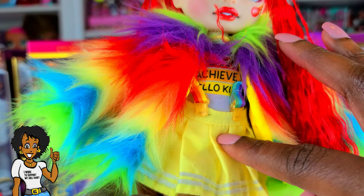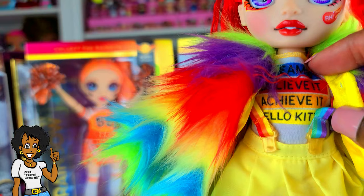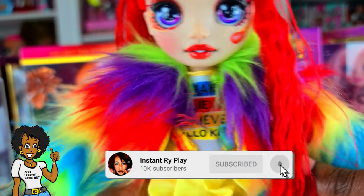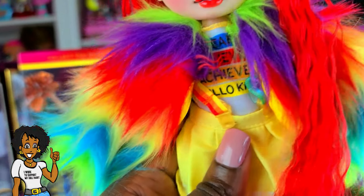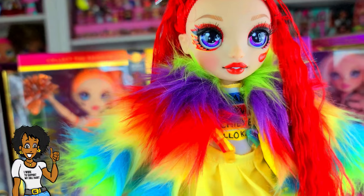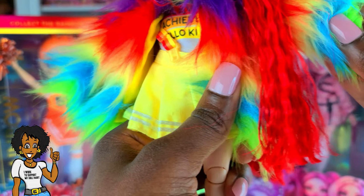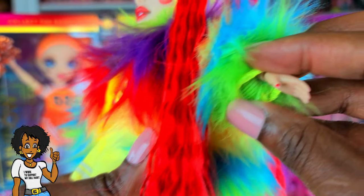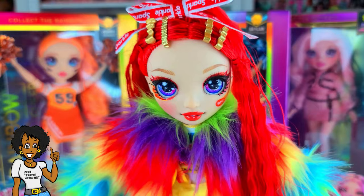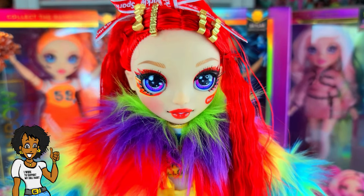For this last look, I put on the little skirt with suspenders that came with Avery Styles. She has on a Barbie Hello Kitty t-shirt and some little ankle boots also from Avery Styles. The jacket is from one of the Barbie Extra dolls — the number one doll. I think it's kind of cute, but I will say this jacket is huge — the arms are super long. Even if you bunch it up, it's just really long on her. Still, I like the rainbow theme and it could be nice for photos.